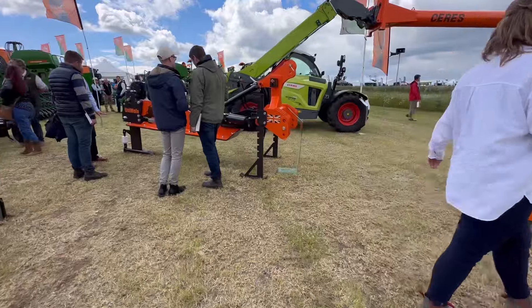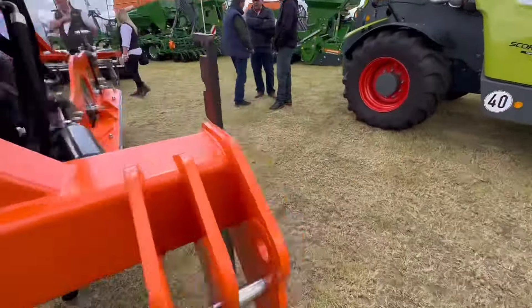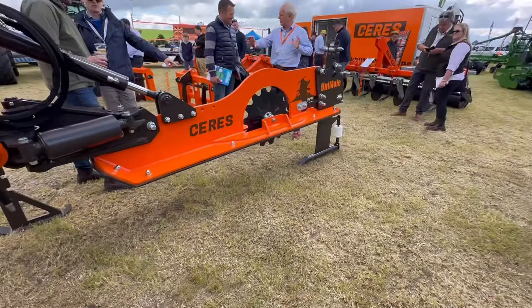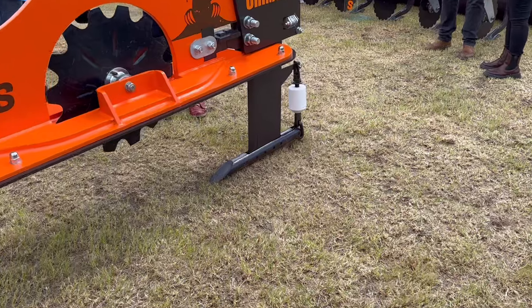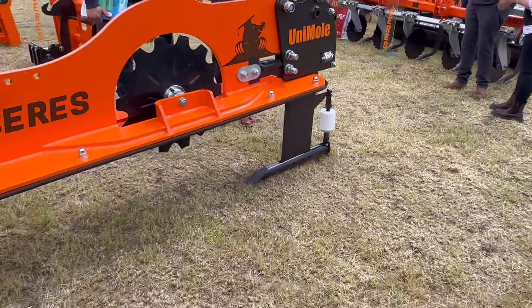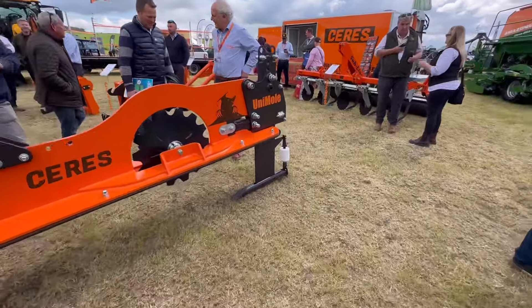Good looking mole plough there. For those of you wondering what a mole is when I keep talking about mole draining - this is what we're going to be doing with ours. We've got two legs and you can alter the depth of the leg to go through the gravel above the drains. You go across the drains at right angles, but I'll explain more about that another day.